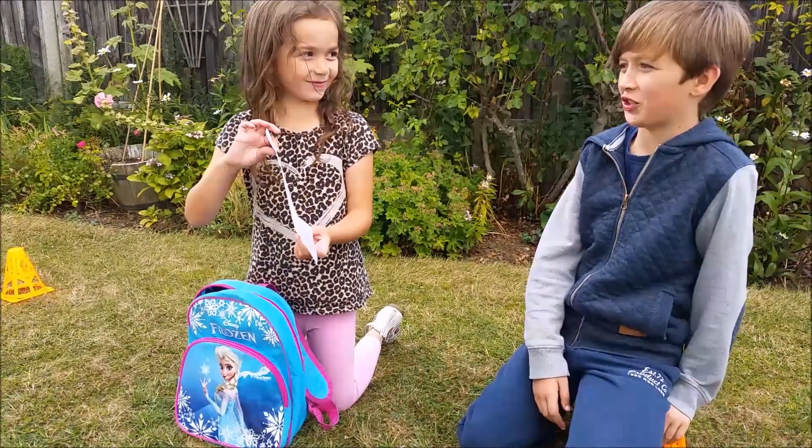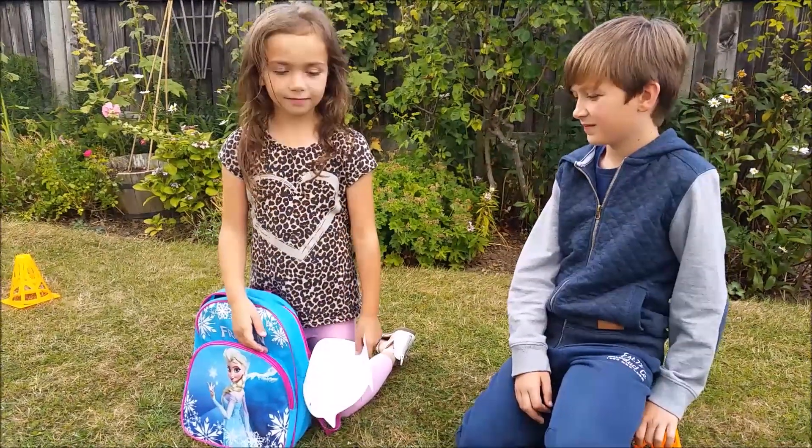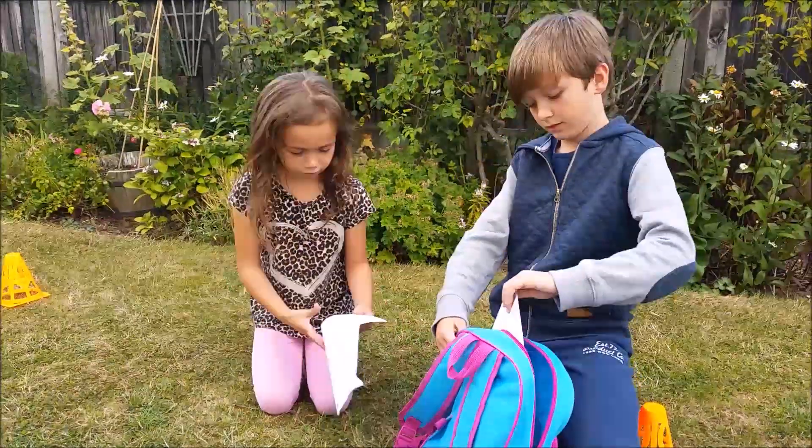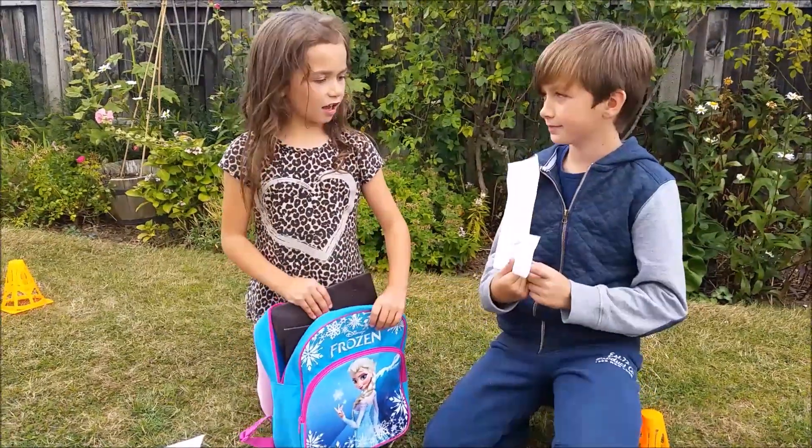A fish! So I think it's Flappy. I'm not sure. Flappy - what's it called? Flappy Fish. Okay.